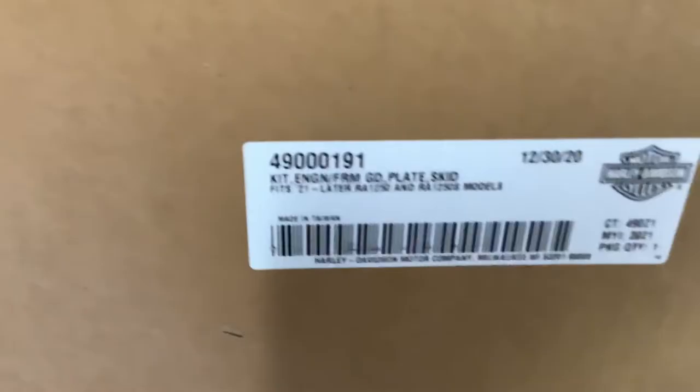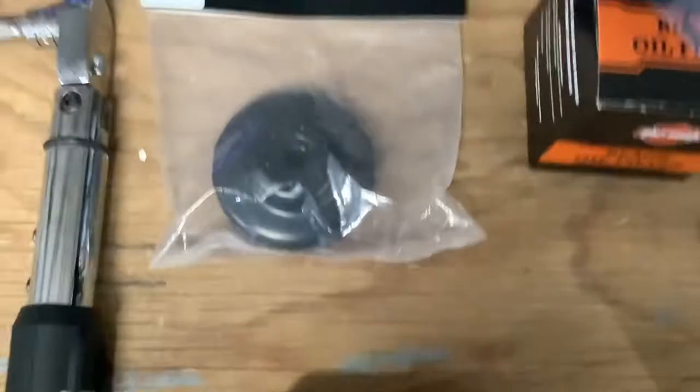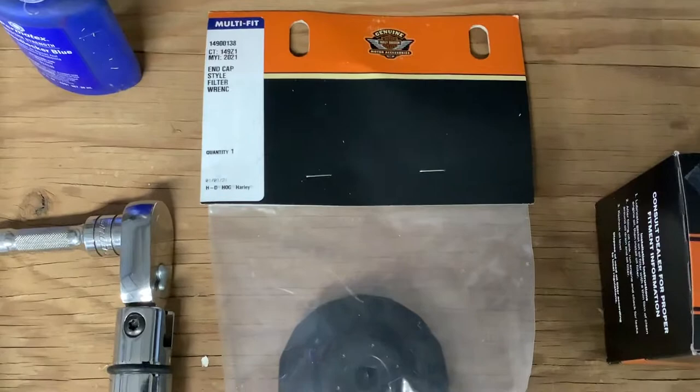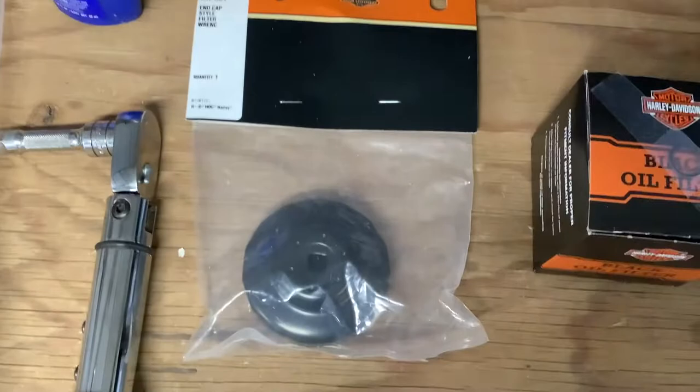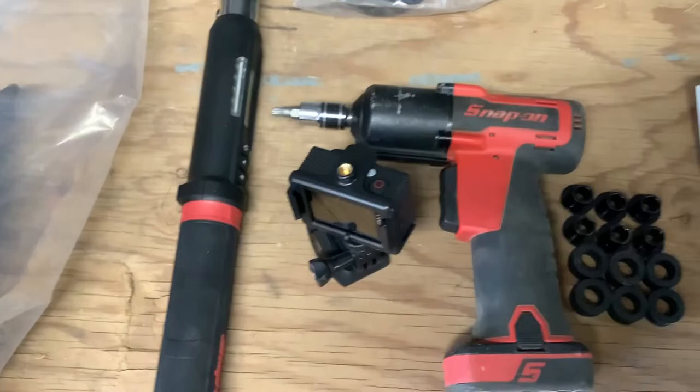Got the part number on that engine guard skid plate from Harley Davidson, got the parts and instructions out. Tools necessary to do the oil change — had to get a new oil filter and the o-ring to go on the drain plug. Of course I needed a new filter socket because it doesn't fit any of the previous ones. I've got sockets for filters going back to service manuals from Evos on down. Got my torque wrench out and my impact driver.